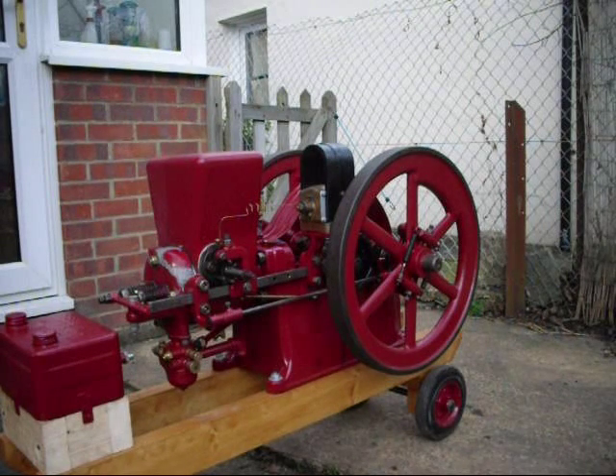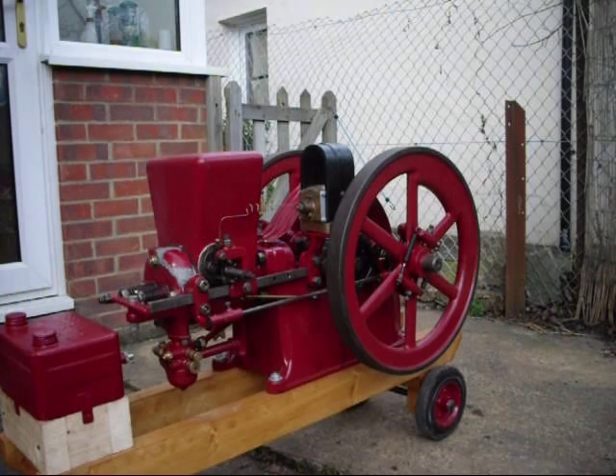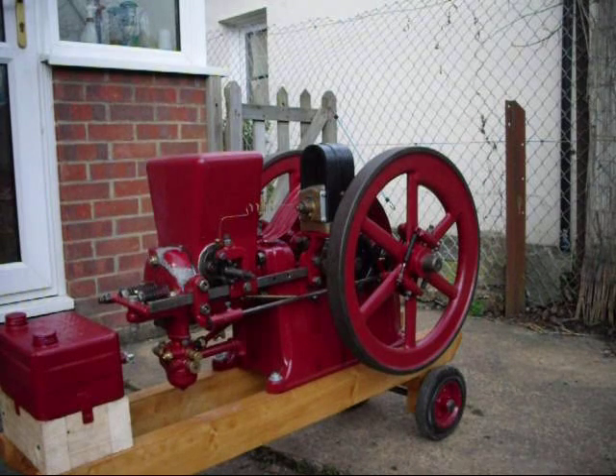There we are — plenty of compression, as you can hear. That's going to be one really loud engine when it runs. Anyway, I hope you enjoyed the video, and hopefully we'll get it even closer to finishing tomorrow. Thanks for watching.